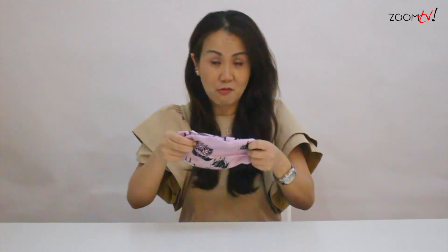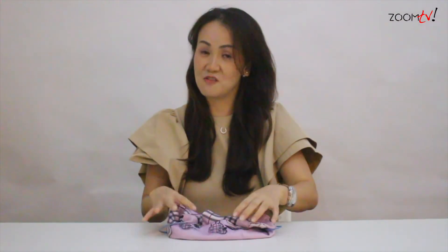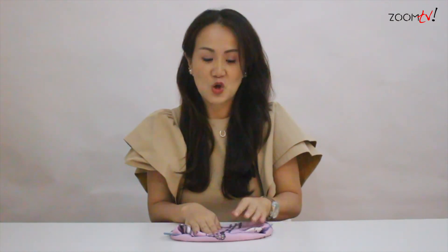So right now, fold it in half and you slowly bring it to put the rubber bands around your ears and cover your mouth. This mask is intended for your use during this COVID-19. Please stay safe and be happy, and I wish to see you soon again. Thank you for watching.